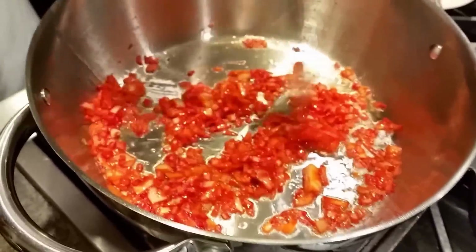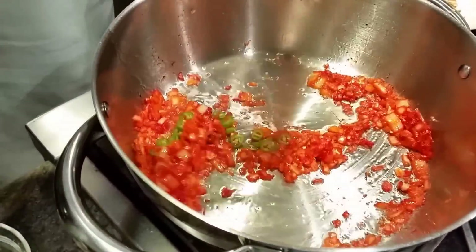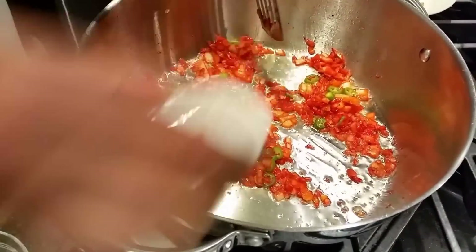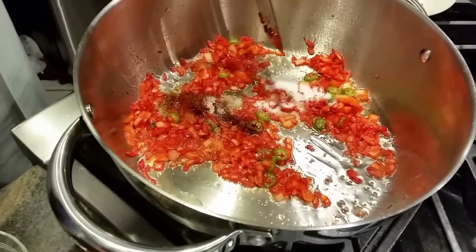About two minutes of cooking my onion tarka and I'm going to add my green chili. Now I'm going to add my spices — no specific order, just spray those on.